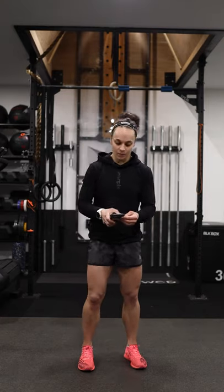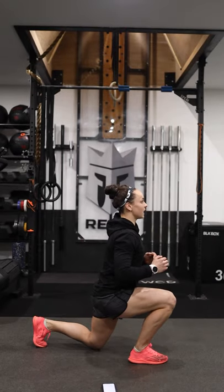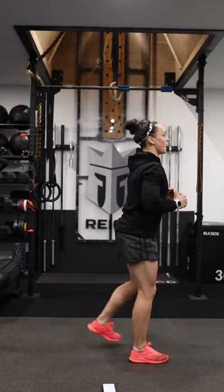Super simple reverse step lunges: from here, step back and the rear knee touches the ground, then stand up tall. We're going to alternate legs for the full 50 reps.